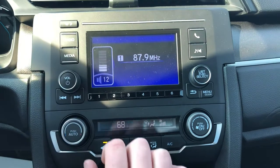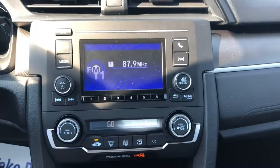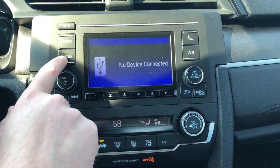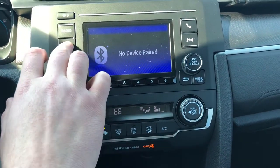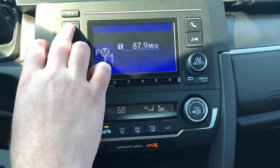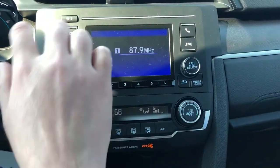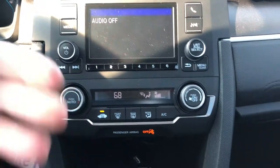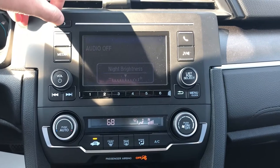You're going to have FM and AM radio, and Bluetooth for your phone — as you saw earlier — or if you want to use it for music, you can by hitting media. You can do it by USB for any music you may have downloaded onto a flash drive, or by Bluetooth — those are your two options. Hitting radio gives you FM1 and FM2, so you can get 12 presets on FM radio, then AM1. If the screen brightness bugs you during nighttime driving, you can change it by simply hitting this button.